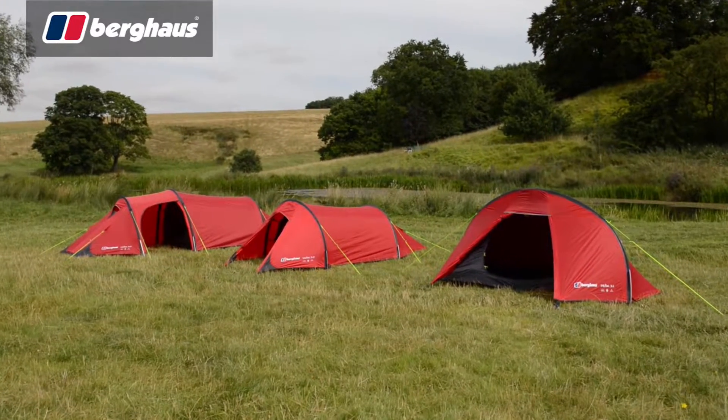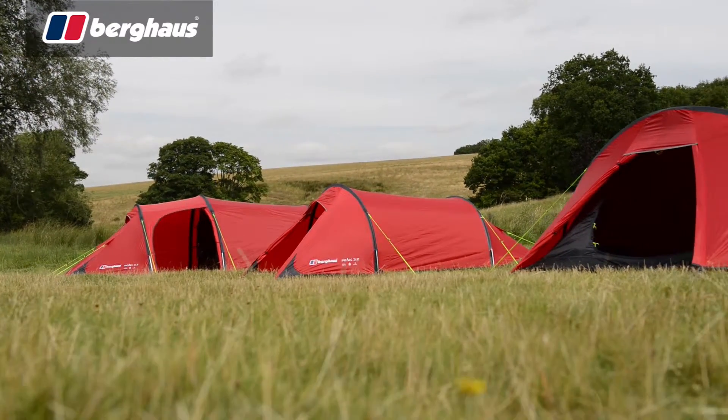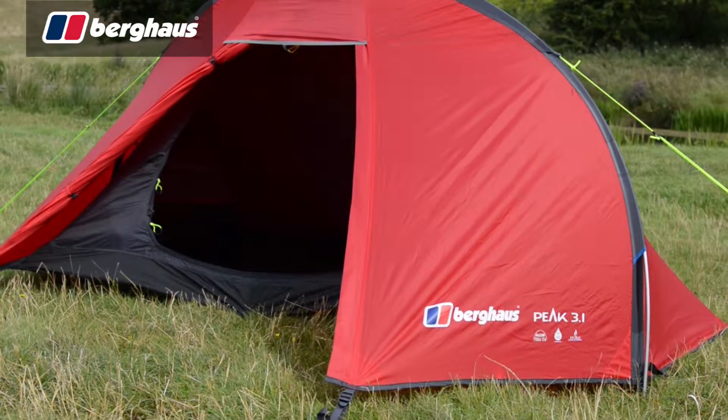Designed with backpackers and school expeditions in mind, the Peak series provides the ideal balance of value and performance. With versions to accommodate both two and three man teams, as well as solo campers, there's an option for everyone's backpacking needs.